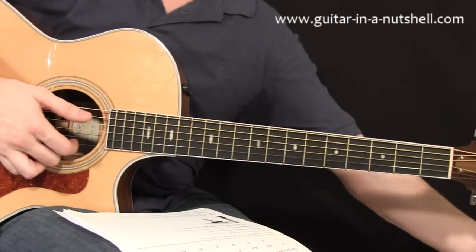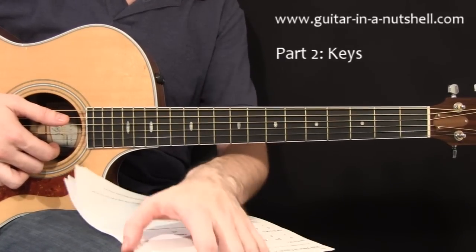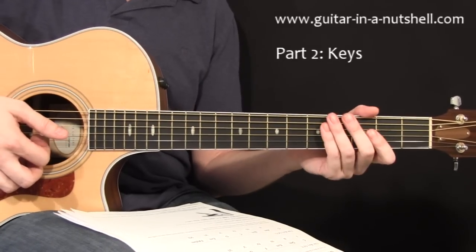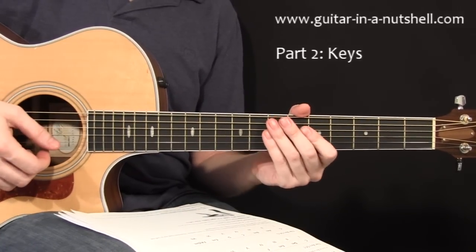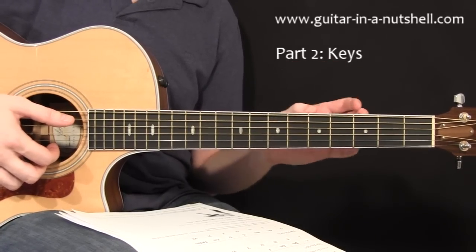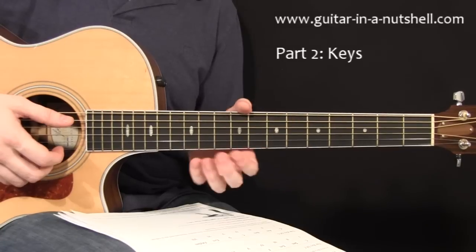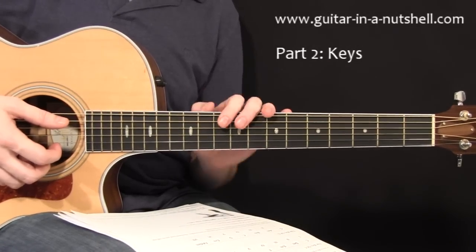The next step is how to organize those chords into a system. There's no point in just learning a bunch of random chords because you don't know how they work together or what to do with them. The way that we actually organize chords is by putting them into keys. A key is basically like a little family of chords — a collection of seven chords where they all work together and form a little musical world that sounds good.